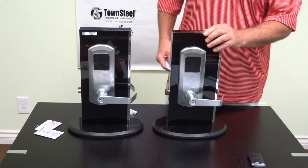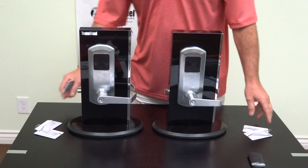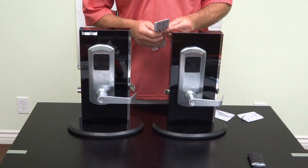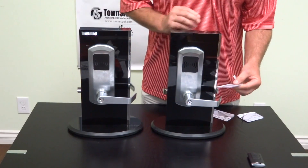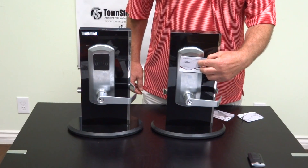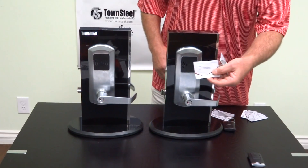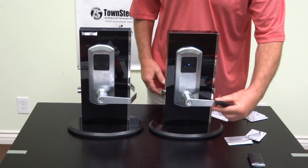If we want to program a group of locks, we can do it a couple of ways. We can swipe the keys, which is relatively easy. Or once you program one lock, you can have a database card. The database card — I've already uploaded the information into it. To download it into a new lock, all I have to do is take the database card when it's in construction mode and place it against the reader. It downloads information — you wait until you get the double beep. Now this lock should no longer be in construction mode. The construction key card won't open it. The programmed card opens it.